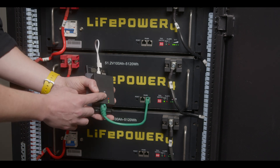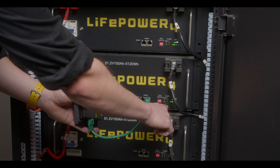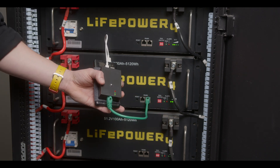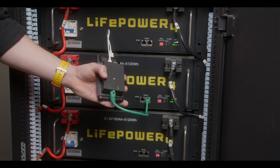Now that the update has finished, we can see that we have reset our boot sequence and we have now unbricked the LifePower 4 battery. We'll wait an additional 10 seconds to remove the device.